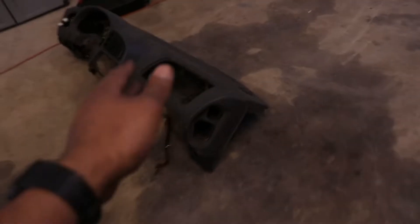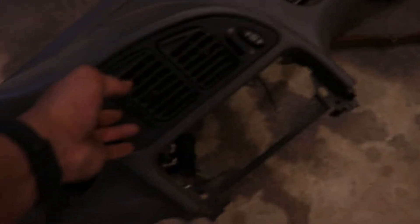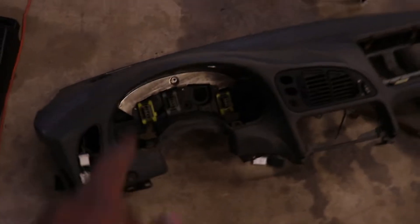Alright guys, so we got the dashboard out over here. This thing is pretty tattered, needs to be cleaned, and a lot of the stuff needs to be fixed. Like this thing right here — this main vent control is broken. Pretty sure the connections on the speedometer were broken because I couldn't get it to work for the longest time. Anyways, we'll be doing some hard work on that.